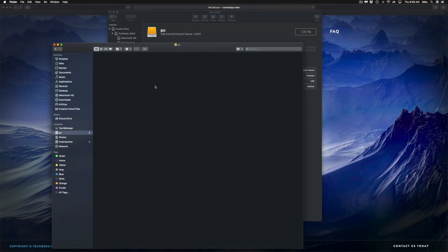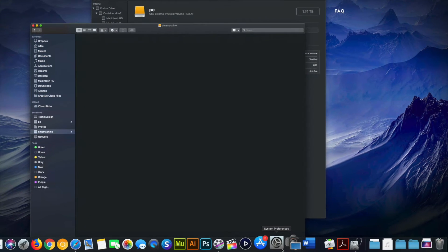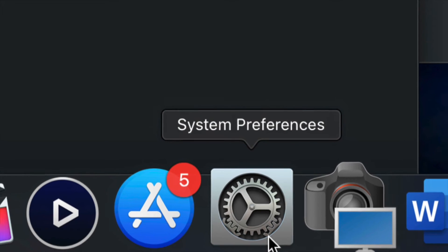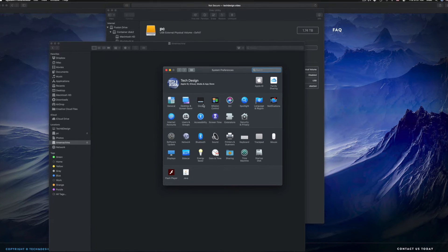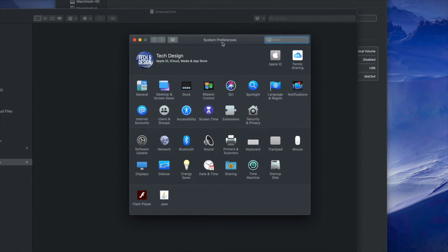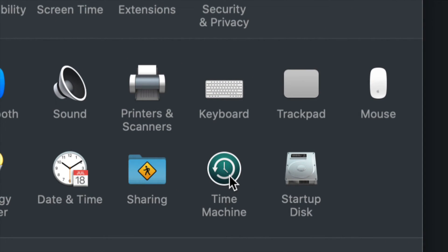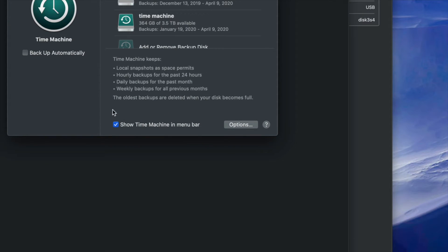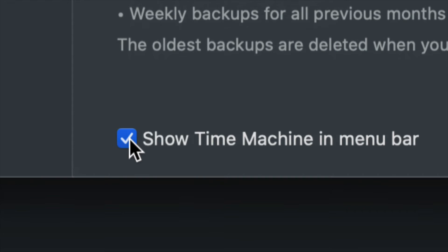I'm going to set up Time Machine now. Go into System Preferences — if you don't see it in the dock, go to Spotlight Search and look for System Preferences, just like I showed you for Disk Utility. Once in System Preferences, click on Time Machine — it's built into your Mac. The first thing I want you to click is 'Show Time Machine in Menu Bar' — make sure you have a check mark there.